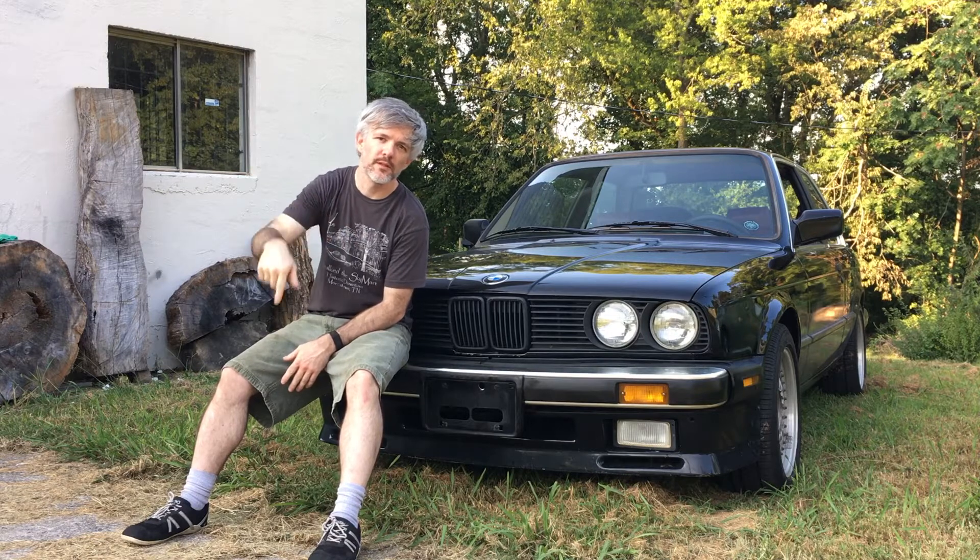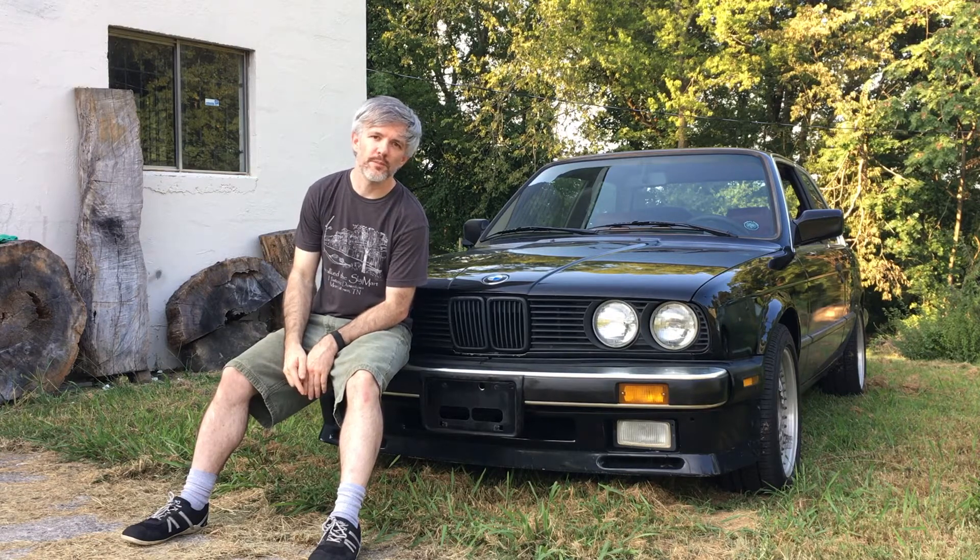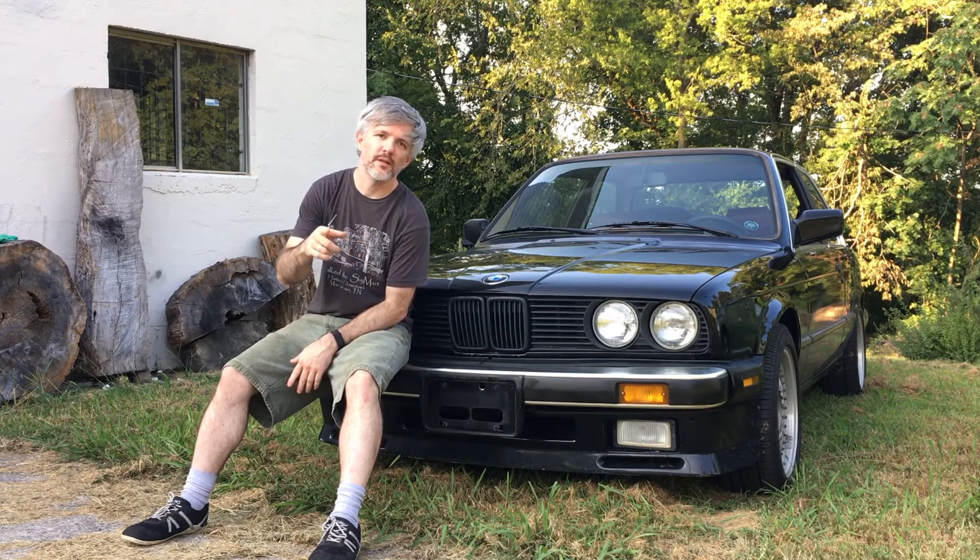Thanks for checking out E30 Update. Today I've got a new product for you, so I'm gonna run my little intro clip while you like and subscribe, and when I come back I'm gonna show you what I've got.